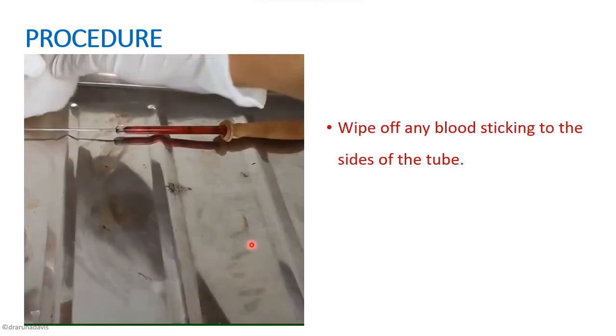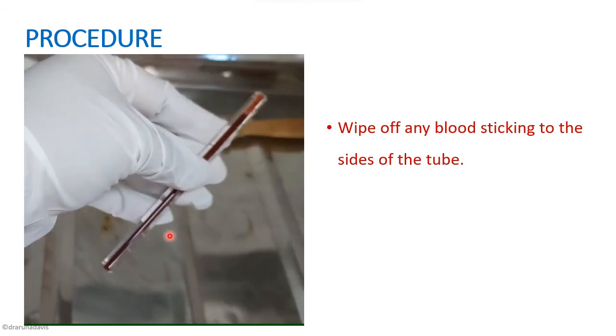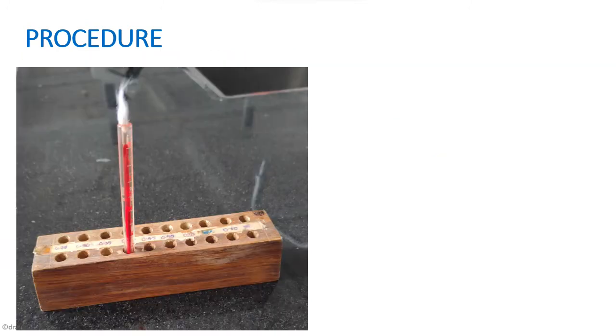Once filled, we wipe off any blood sticking onto the sides of the tube and plug it with cotton to prevent evaporation. As you can see, the blood is filled up to the zero mark and there is no blood sticking onto the sides.